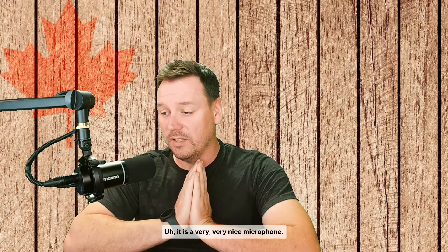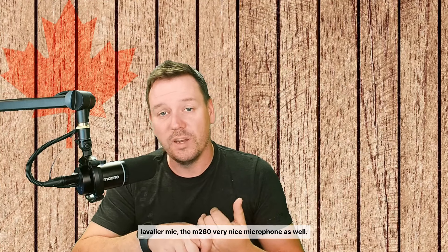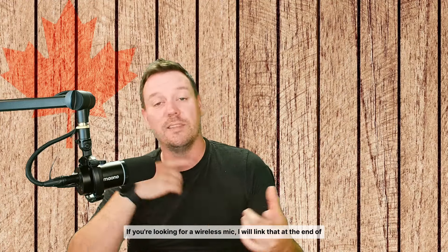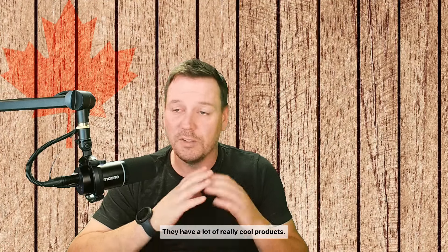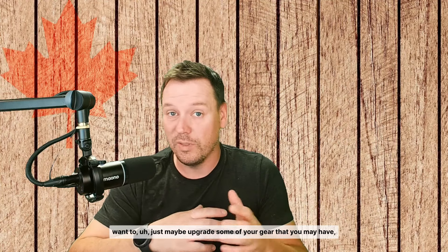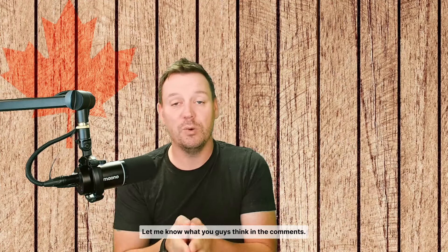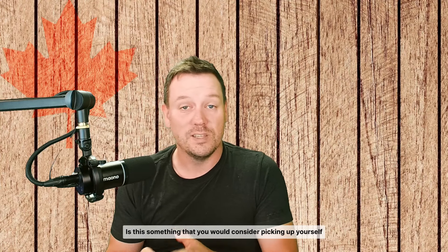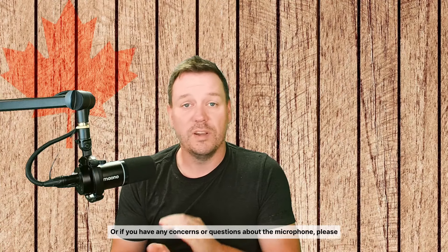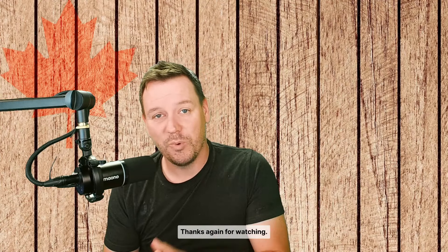Thank you to Maono for sending this over — it's a very nice microphone and I'm very impressed. We also recently reviewed their lavalier mic, the WM260, which is a very nice wireless mic as well — I'll link that at the end of this video. They also have audio mixers and a lot of really cool products, so if you're looking to get started or upgrade your gear, I strongly recommend checking out Maono at maono.com. Let me know in the comments if this is something you'd consider picking up, and feel free to ask any questions about whether it's the right fit for you.